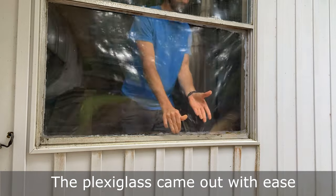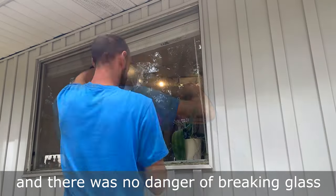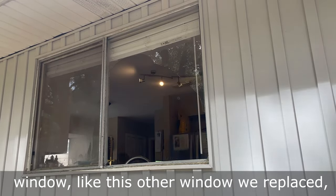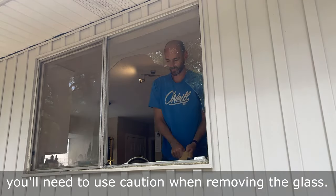The plexiglass came out with ease and there was no danger of breaking glass or getting cut. But if you have a broken window like this other window we replaced, you'll need to use caution when removing the glass.